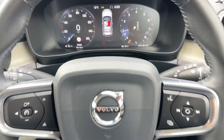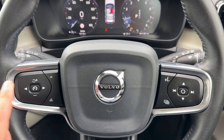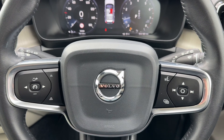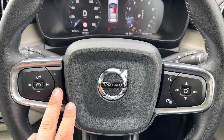Moving to the steering wheel, we have our stereo controls and cruise control. You can set cruise control and then use this button to set a distance between yourself and the car in front. The vehicle can then slow down and speed up automatically based on the car in front's speed.